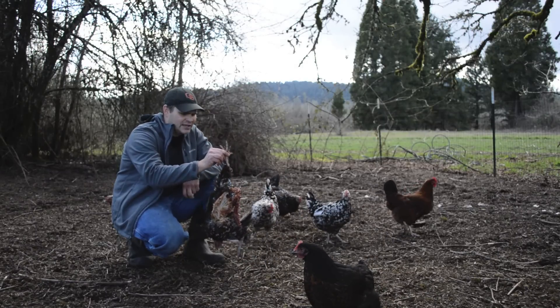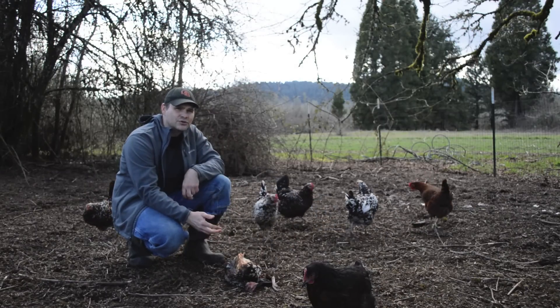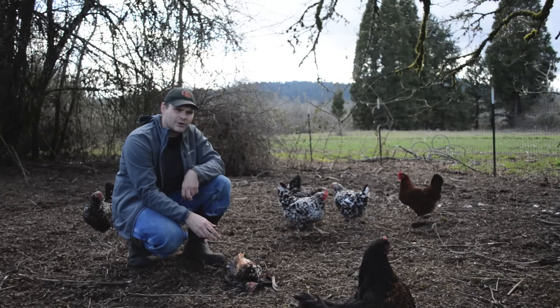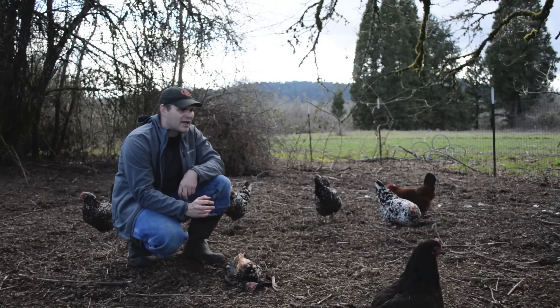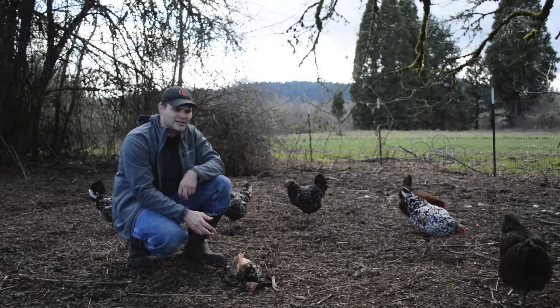An animal had gotten in and killed one of our chickens that produces an egg every day, so that's a big loss to our little chicken flock. And it has a smell of skunk — I am certain that a skunk came in and killed one of our chickens.